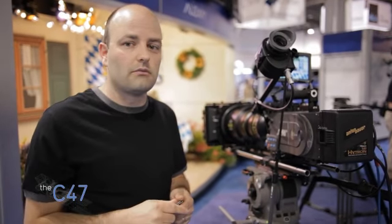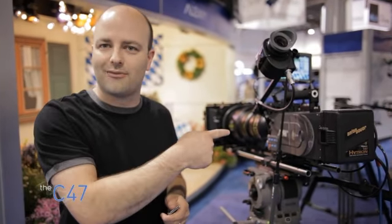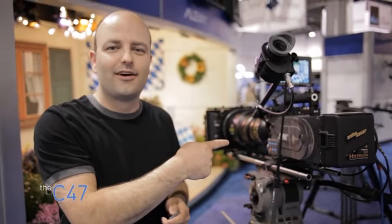That's it. I'll see you guys next time. Thank you, Giuseppe. Have you used this camera? Yes. Do you like it? I love it.